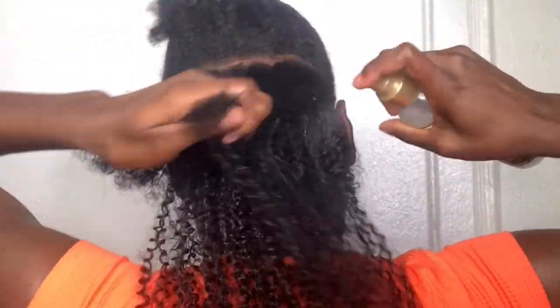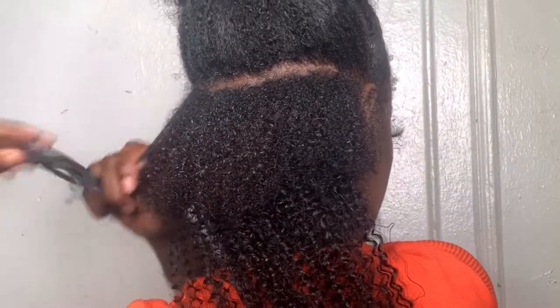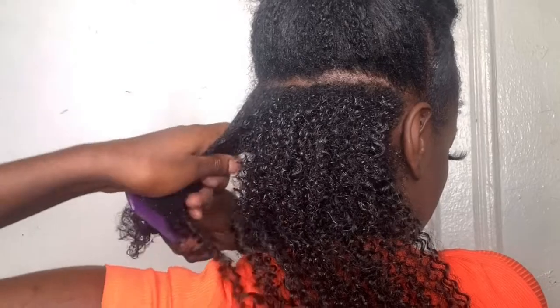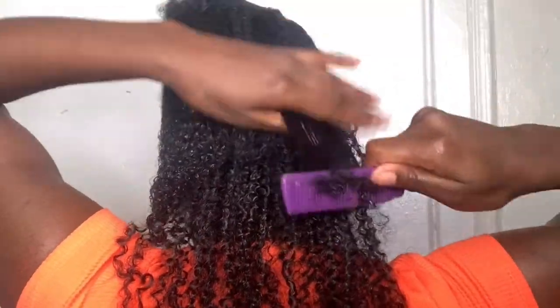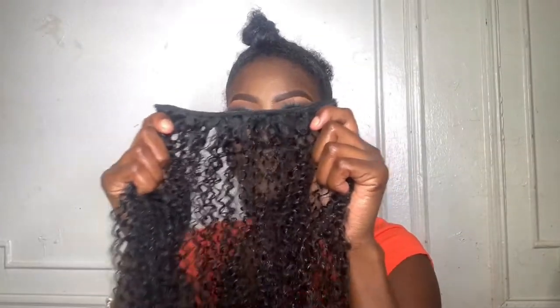I'm spraying each layer and dousing it with leave-in conditioner. I like it so much more when my hair is wet — it absorbs the gel so much easier. When I use just water, it makes my hair really slinky and slimy and it doesn't curl up — it just makes it really frizzy. So I'm combing through to make sure there are no knots or tangles before laying the next track.